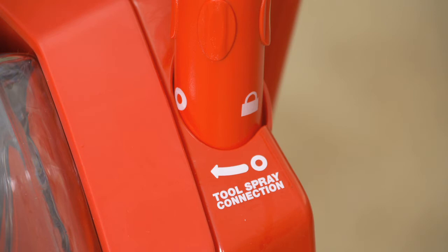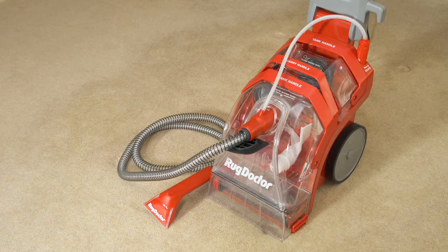The connection may be stiff when new and you may need to rock the connector from side to side as you push down. Once all the fittings are connected, the upholstery hand tool is ready to begin cleaning.